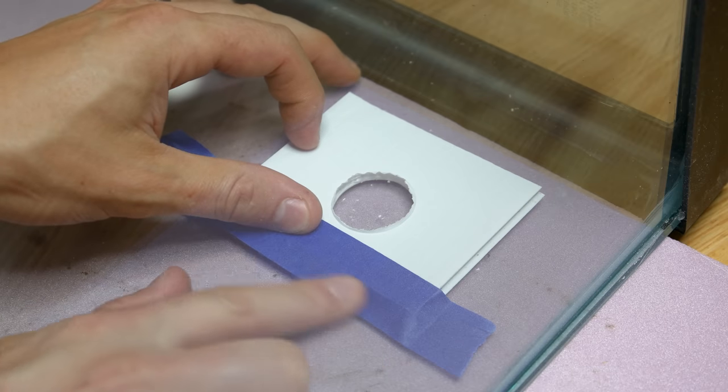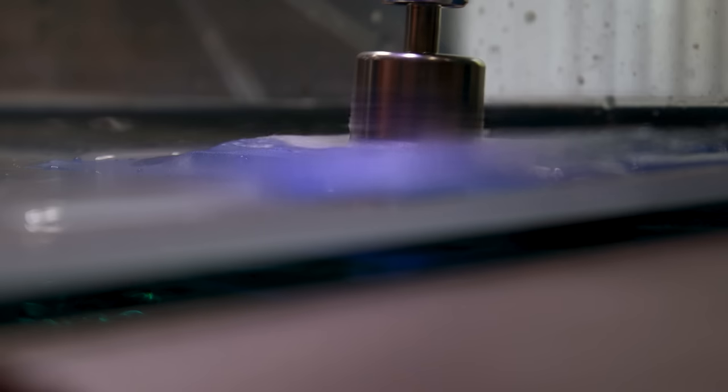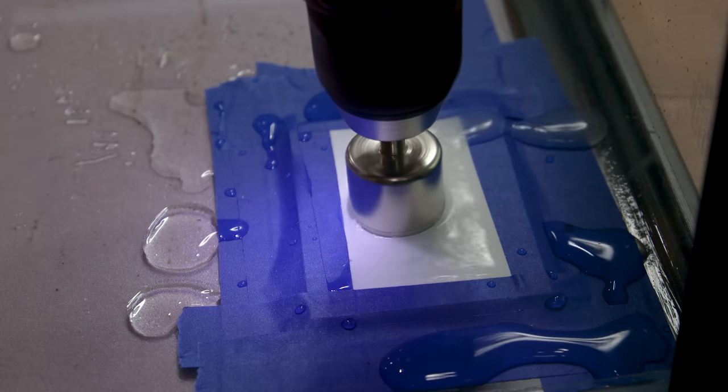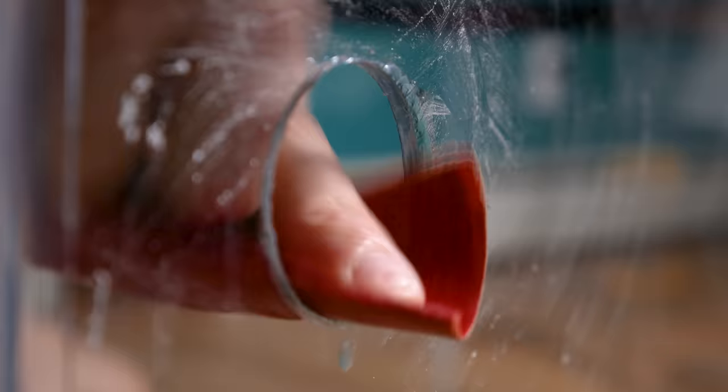I just had to create guides that allow me to easily drill through the glass with diamond-tipped hole saws. I taped them on the inside of the panel I checked earlier, added water to keep the bits from overheating, and drilled away. I apply as little force as possible when doing this, allowing the weight of the drill to do the work. The resulting holes are often sharp, so I sand the edges — using wet sandpaper keeps debris from going airborne.